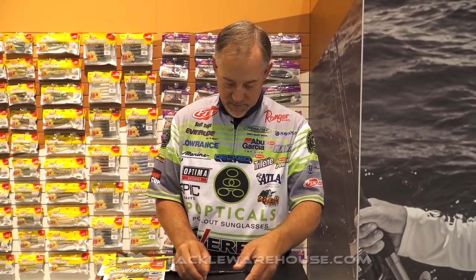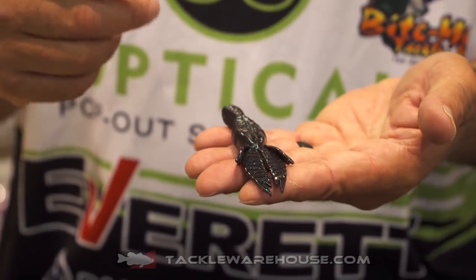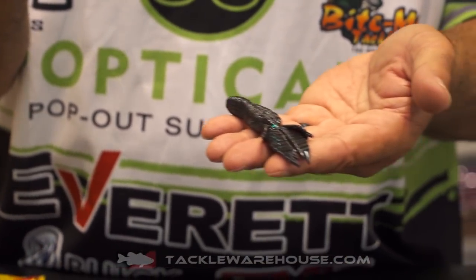It's a Berkley PowerBait — check it out. The next one is a true flipping bait that I like to fish with. I designed it to flip, and the deal is a lot of baits in this crawl shape style — the solid body is not long enough to fish much more than a four-aught hook in them.